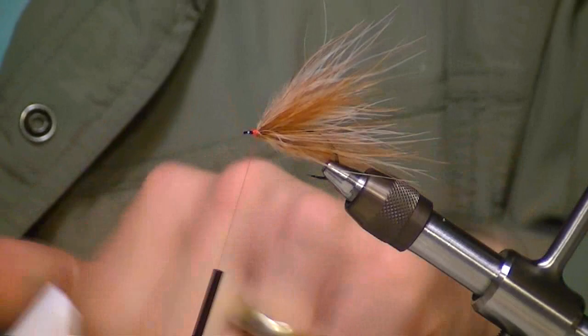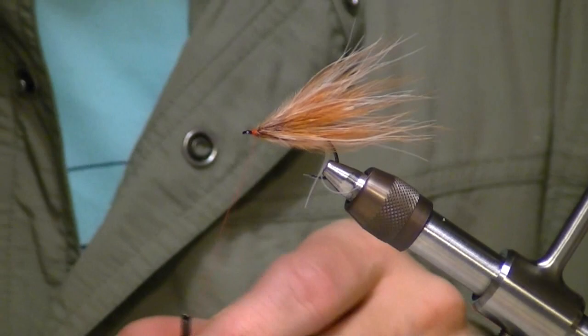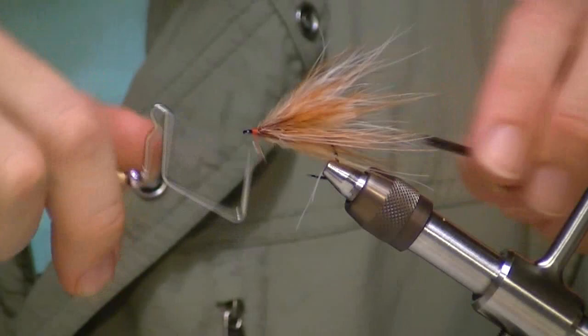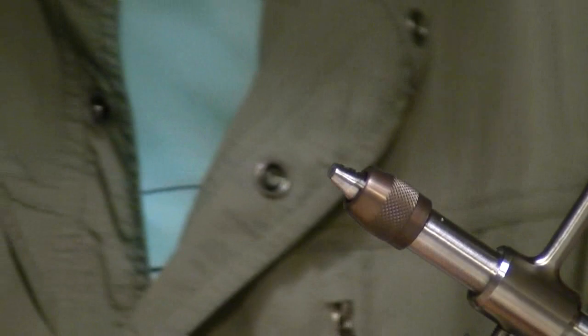I'm going to take a small amount of thin head cement — this is Fritz von Schlegel stuff, it penetrates really well. I'll let that soak in. I usually apply my first layer of glue before I whip finish, so my whip finishes actually seep into the glue. Always whip finish twice in case one comes loose, you still have one holding. Then trim that out. That's the trailer portion of it — not very fancy, just a marabou tip.